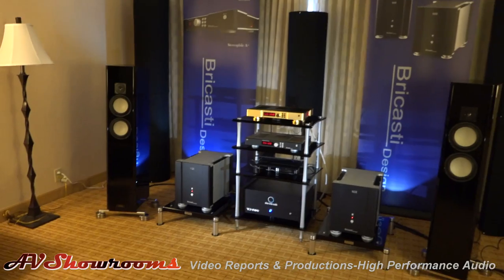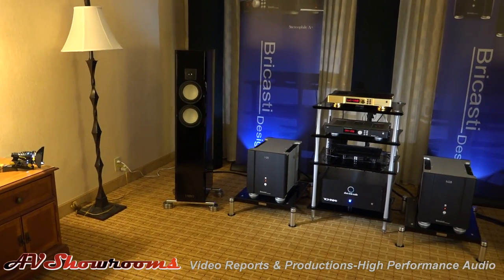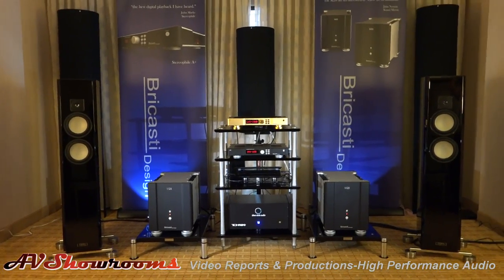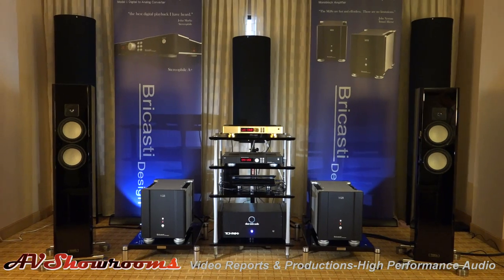Can we do some listening? Sure. You've got some interesting tracks we're going to play here? Yeah, this is from Channel Classics — it'll be an interesting track. It's a string orchestra.